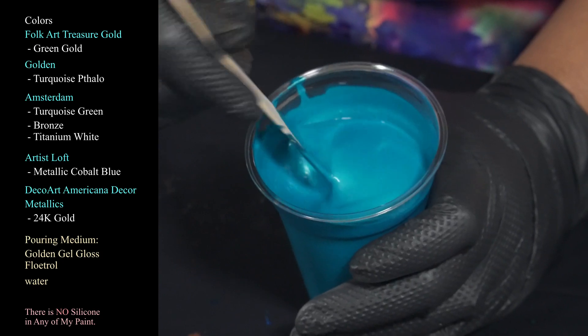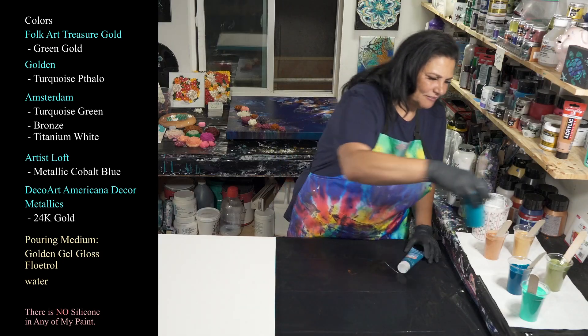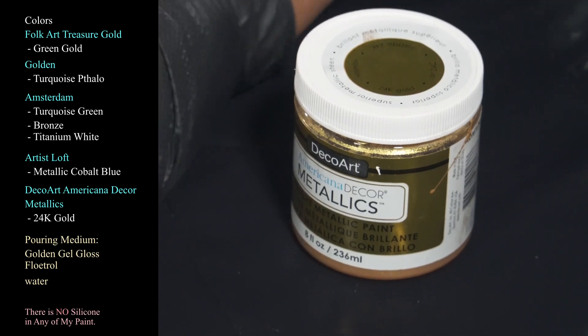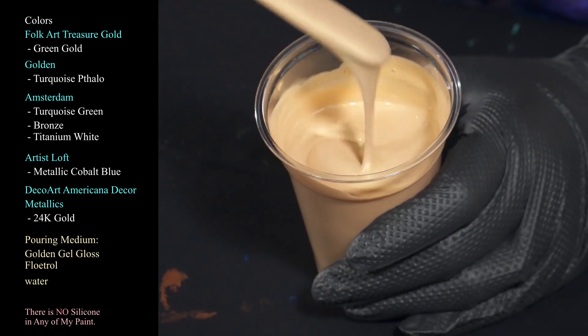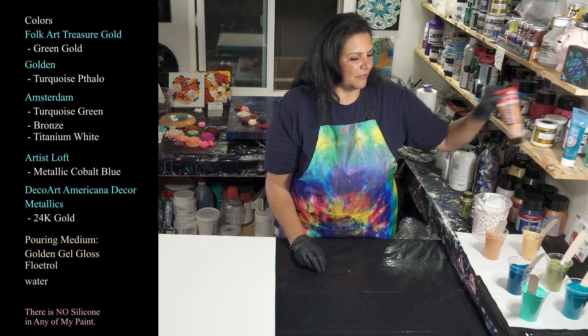Such gorgeousness with that sparkle in there and that happy blue — love love love. Then we are using a DecoArt Americana Decor Metallics in 24 Karat Gold, and then we have my other love, Amsterdam Bronze. Bronze obsession — yeah, gorgeous.